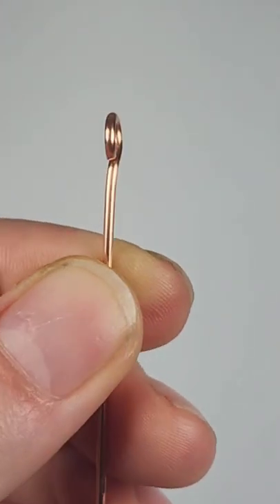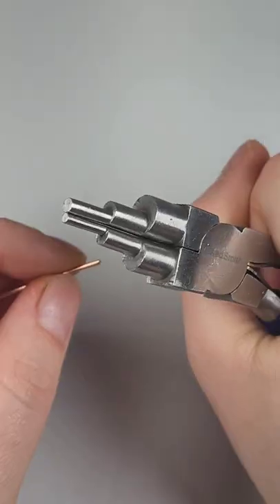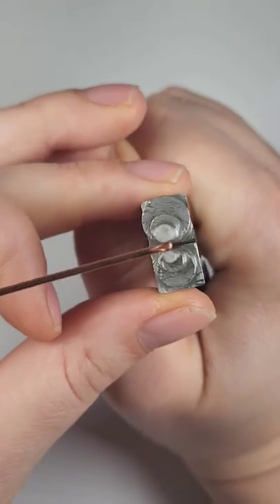Hey guys, just wanted to do a quick video today and show you how I shape a simple loop. I'm using bailing pliers and I'm just going to grip the very end of my wire with them.